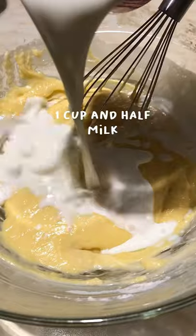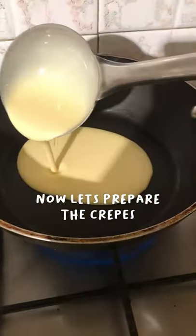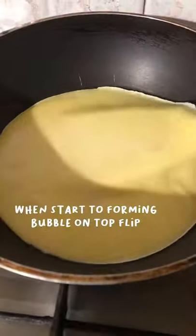...milk, and mix very well together. Let the batter rest for 30 minutes. Now prepare the crab — first in a pan, put the crab, and when it starts bubbling up, flip it like this.